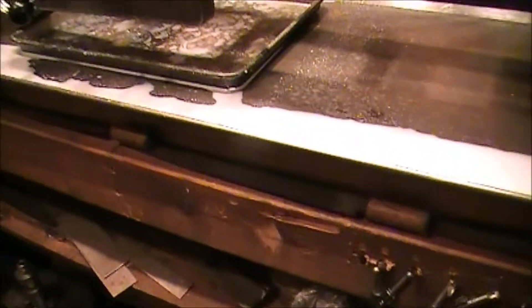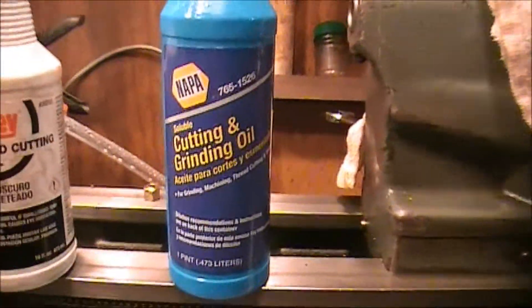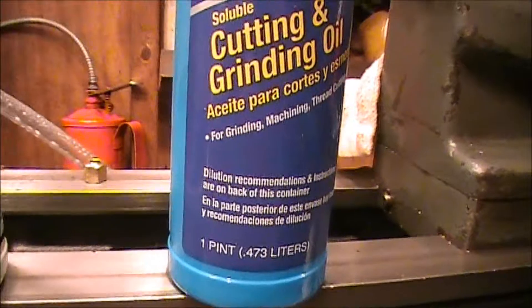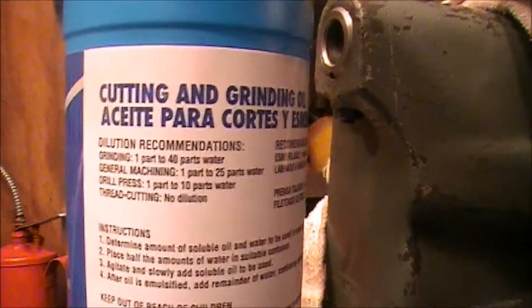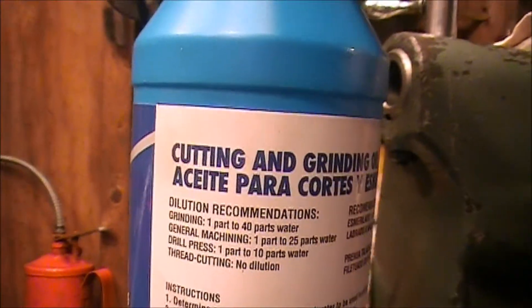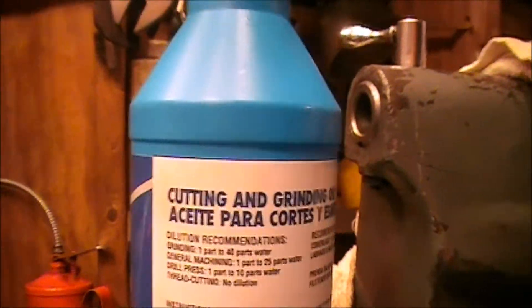All it is is soluble oil — I'll try to find the container. That's it right there — it's a Napa cutting and grinding oil, and it's water soluble. I got this at Napa. As long as it says soluble in there, that's what you want. It has the information on the back as to how to mix it. I mixed this one to ten — one part oil to ten parts water. Which is a little rich for general machining, but a drill press is supposed to be one to ten, and you do a lot of drilling on the lathe, so that's why I chose that ratio.